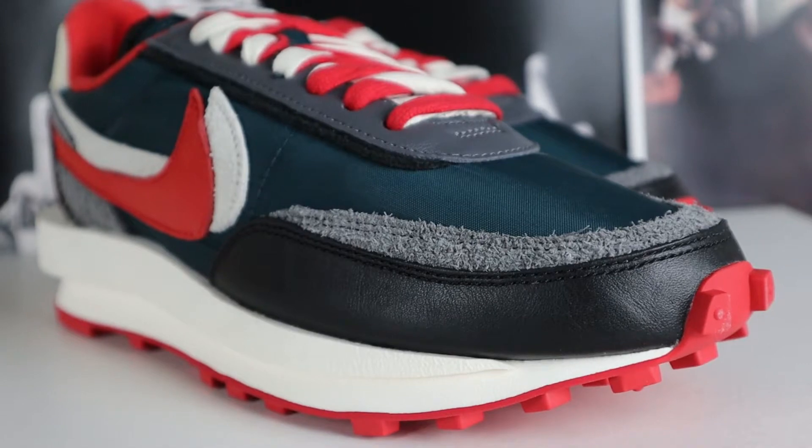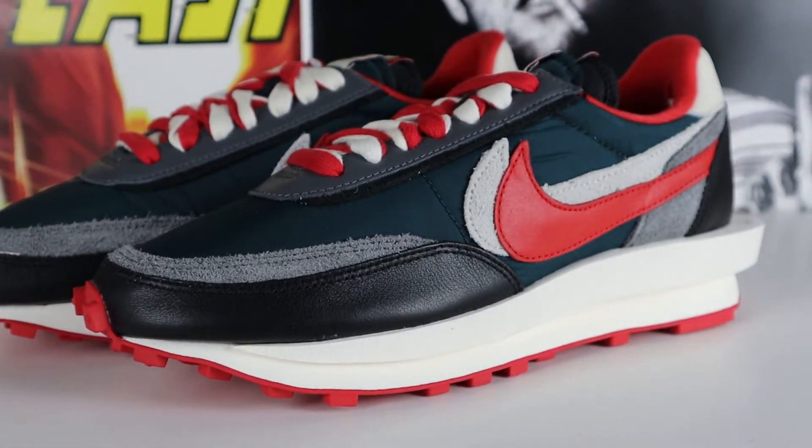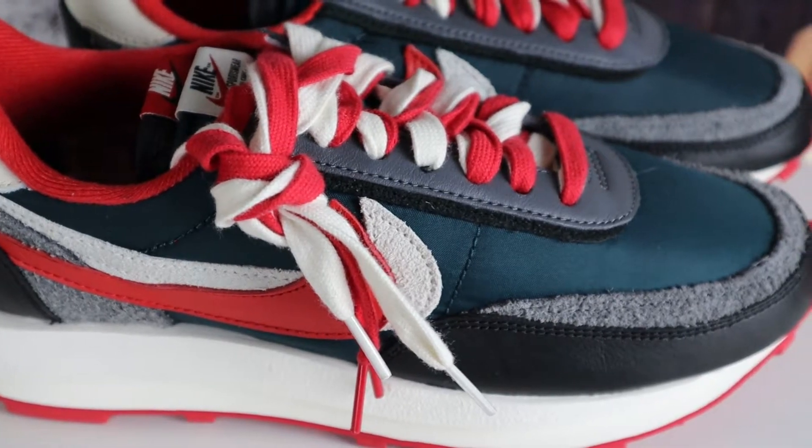When you get to the upper, the front toe box is a nice black leather that feels pretty decent. Right above the black leather, the second toe box cut is this gray suede — a little interesting, I don't feel like it contrasts too well with the midnight spruce upper. For the Nike swooshes, the under swoosh is a light gray suede that feels real nice to the touch, and on top of it is a red leather Nike swoosh.